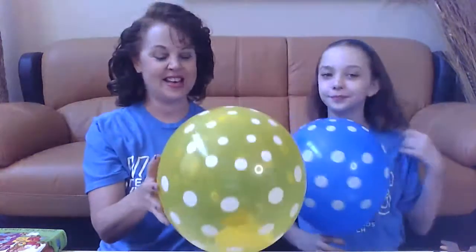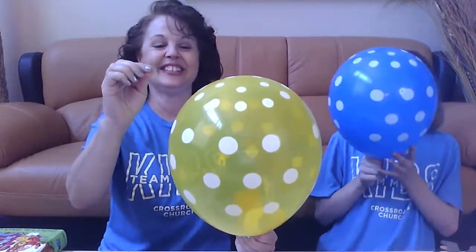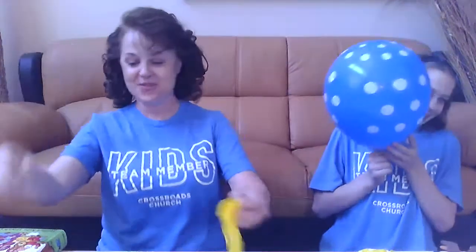Next we're going to pop the yellow one. Are we ready? One, two, three. It's a yellow heart! The yellow heart is different from the red heart. Jesus came and he loved everyone, even people that were different from him. He loved them all and he was a friend to all people — all different kinds of people.